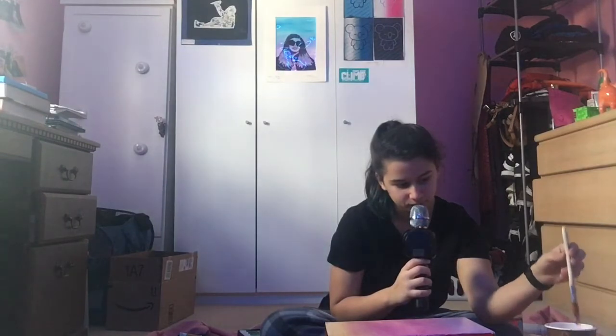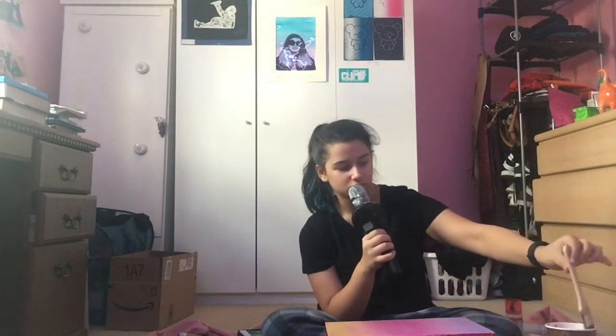I was an idiot and I didn't get like paper towels or anything, so now I have a dripping wet brush. I don't know where I'm gonna wipe it — I'm just wiping it on the sides of the cup. I have to fix the corner but I can't.